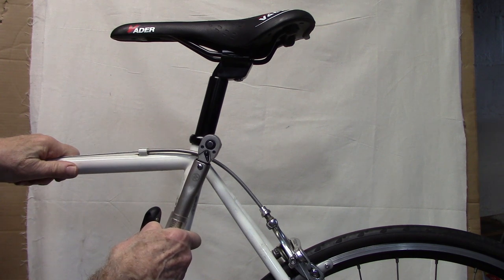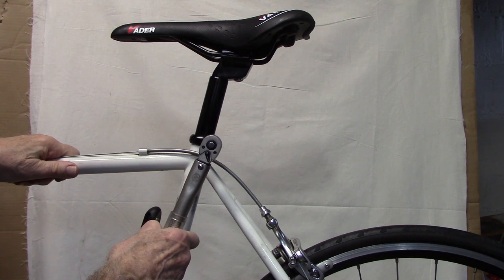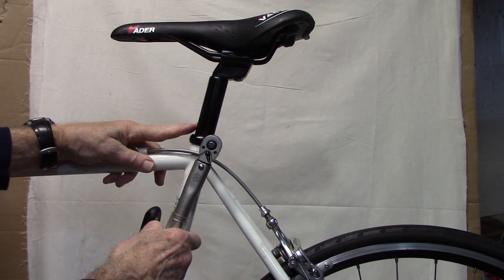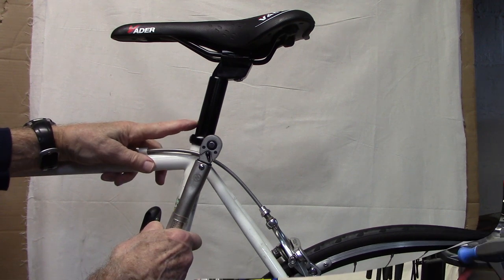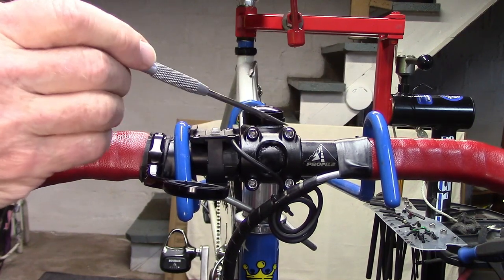At that point, stop. If you continue to torque the bolt it'll over-tighten, which may damage the bolt and may well damage the carbon fiber seat post.